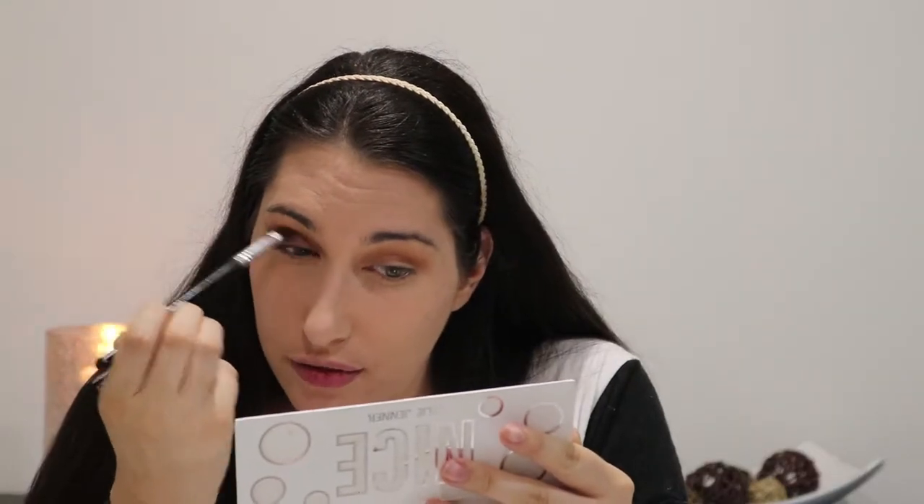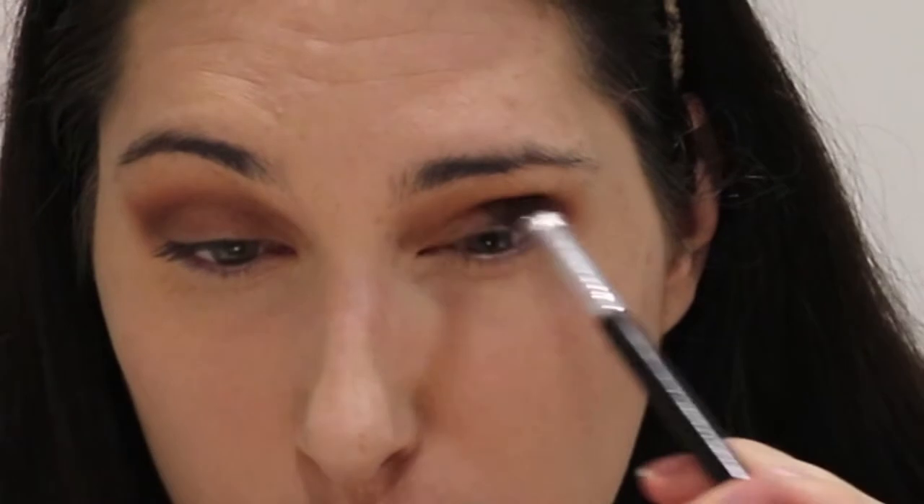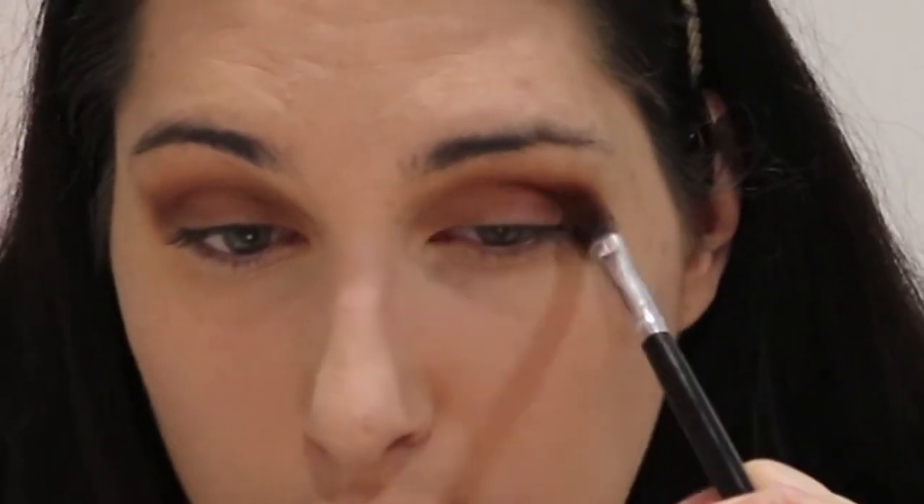I must look so attractive on camera right now. The hardest part of a drunk makeup tutorial is trying to stay awake — you have to fight the urge to pass out. It's like the movie Wolf of Wall Street when he takes the quaaludes — if you fought the urge to fall asleep for like 15 minutes you'd get so messed up. That's what this is like except I'm not on drugs, I'm drunk. I blended that a little bit too low and now it's under my eye unintentionally.